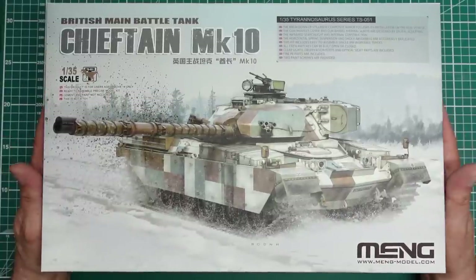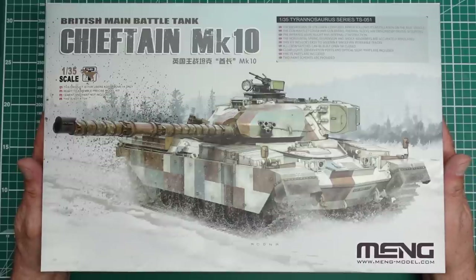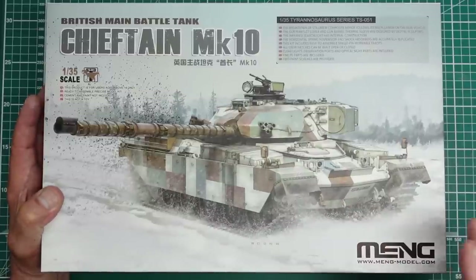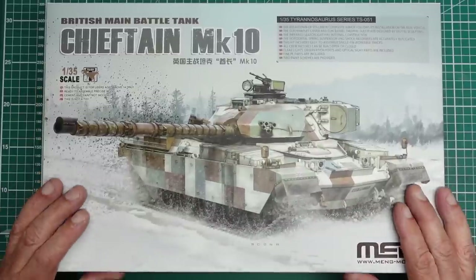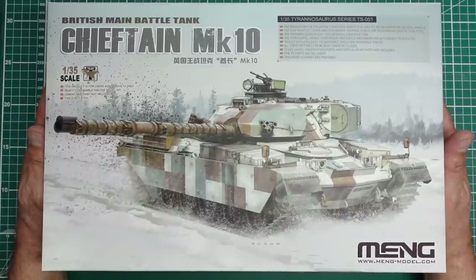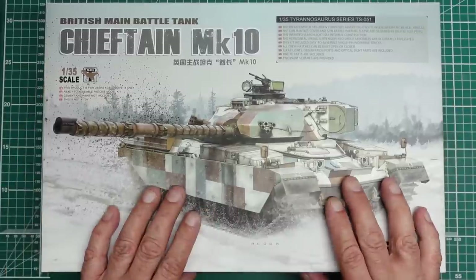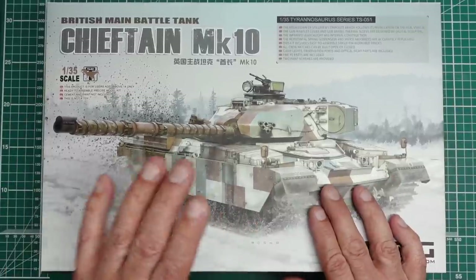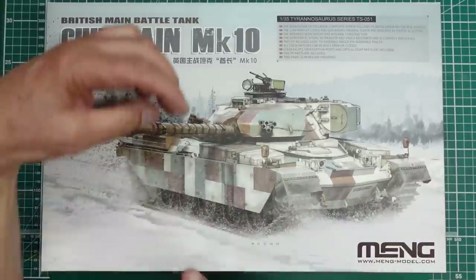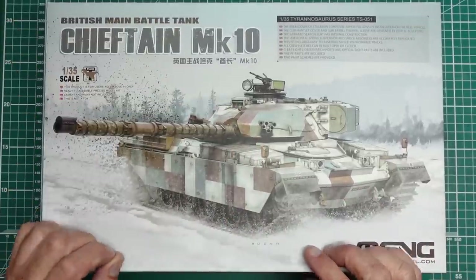This is the Meng Chieftain Mark 10 in 1/35th scale, and on the front of the box is the Berlin camo scheme which is the one I'm going to be doing. I'm getting lots of help from you guys — Mark is sending me some paint, Phil is sending me some books, and Mark also offered to send me some interior parts. But obviously this is going to be going on the back of the Scammell, so it's going to be all closed up with the turret swivelled round with the lock on.